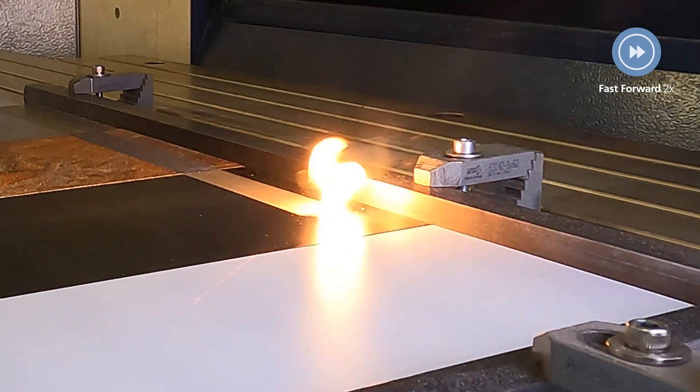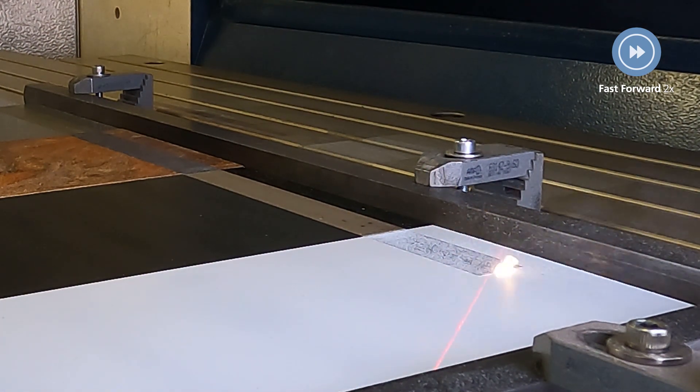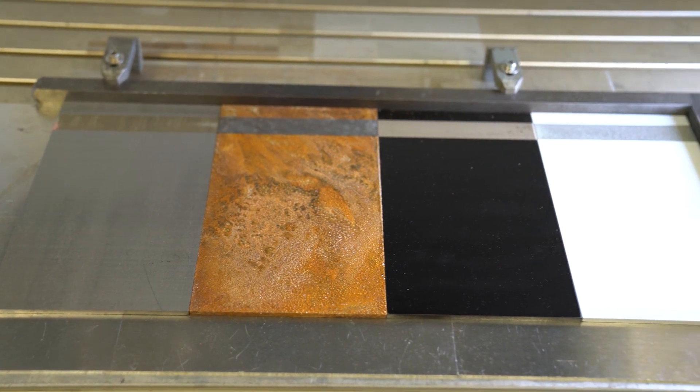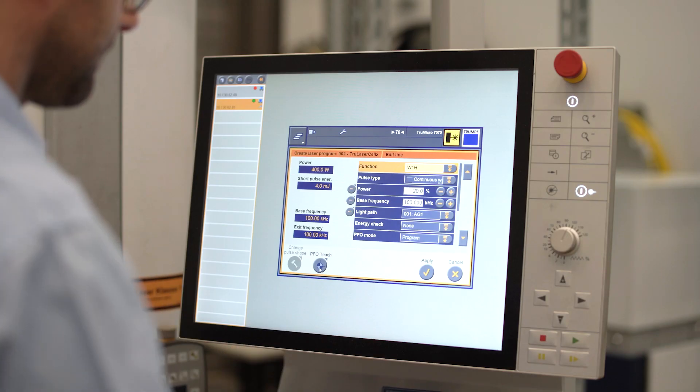For various contaminations or paints, different laser parameters are necessary to create a perfectly clean surface. We can change the following laser parameters: power, pulse energy, pulse frequency, and process speed.